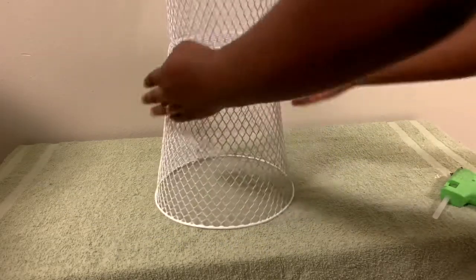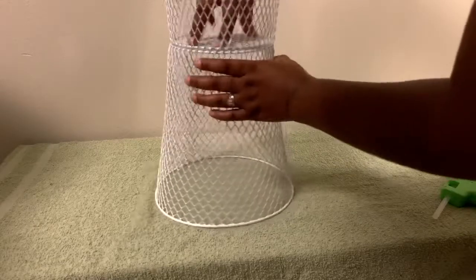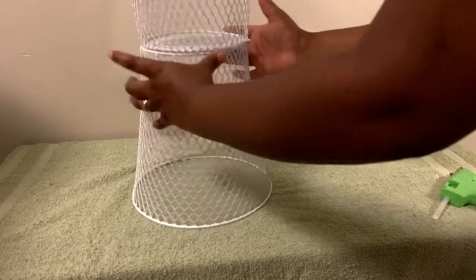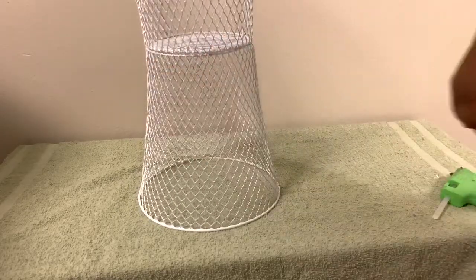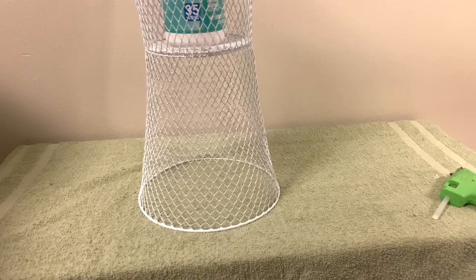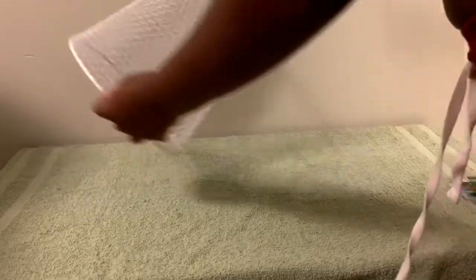As you guys can see, I've put it together and I'm checking it to make sure it's in the right spot. Then I'm going to go ahead and find something to put inside of it to give it some support. I know it's probably not the right thing to use, but that's the only thing I could find right now. So this is what it looks like.